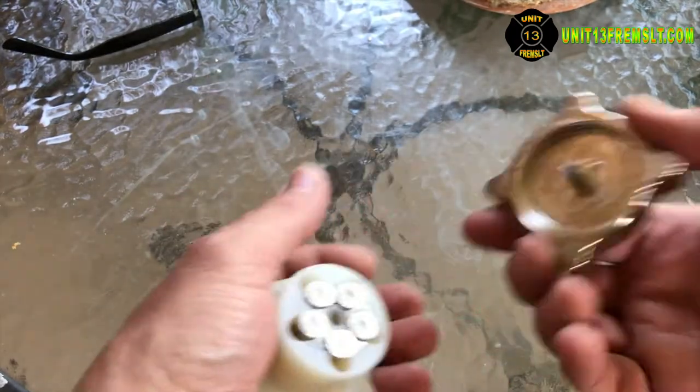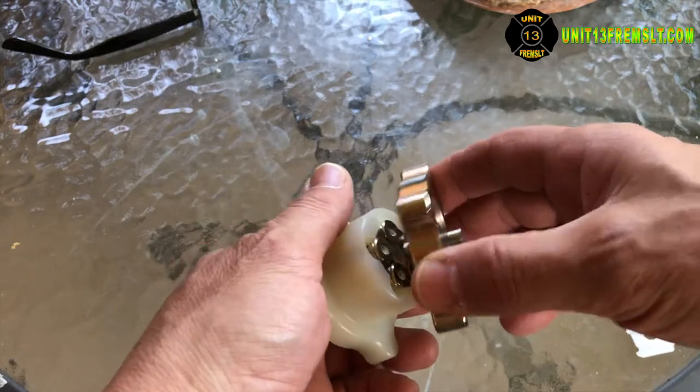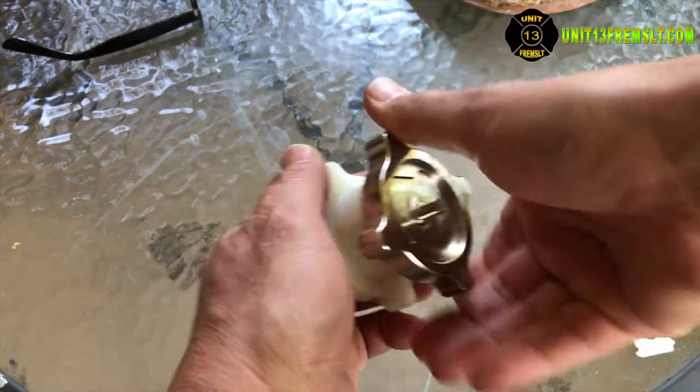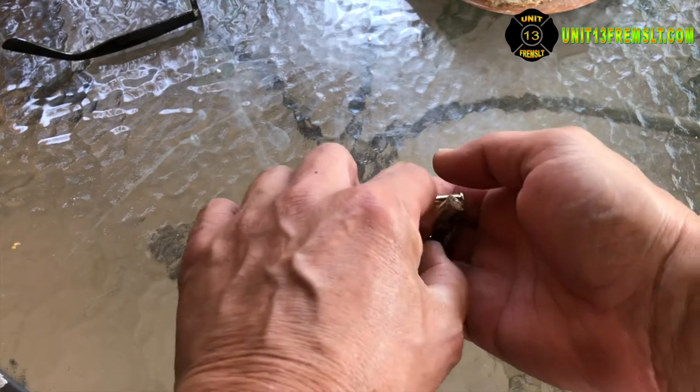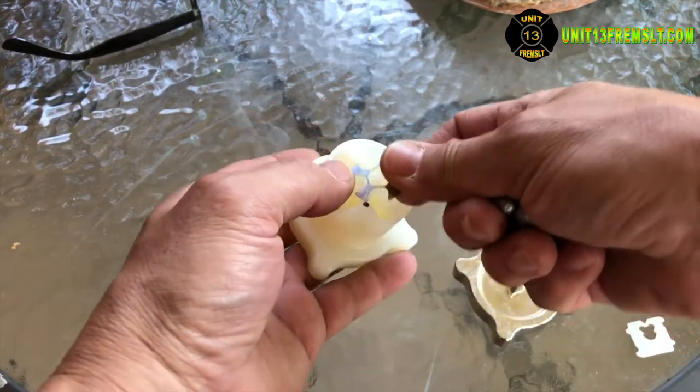Want to unload it. Flip this little turning knob over. Give it a full turn. Unload it. I load it back up.